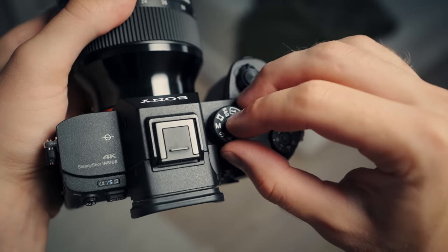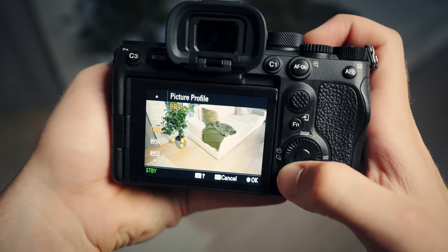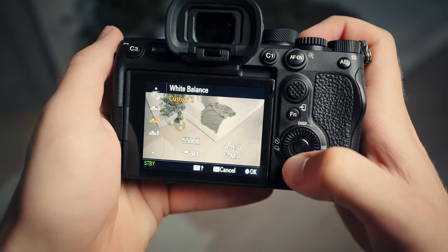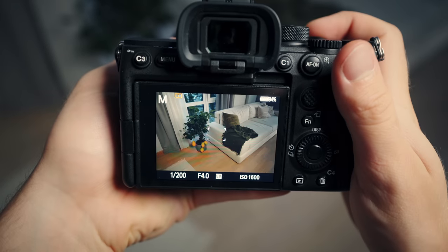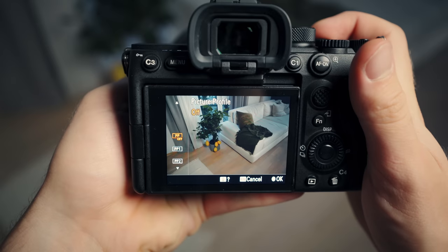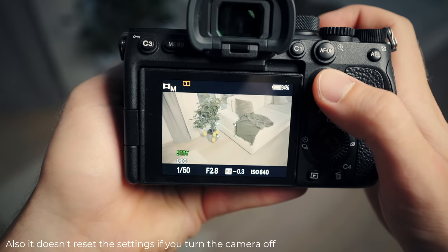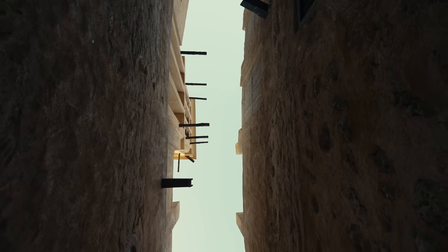Then, I like the fact that the movie mode is right next to the photo mode, and the fact that it keeps the specific settings you set for each one. Meaning, if I go into the movie mode and set it to S-Log3 and White Balance 5600, and then switch back to photo mode, it doesn't transfer that information, and I don't have to adjust a single thing. And then you switch back and can shoot S-Log3 right away.